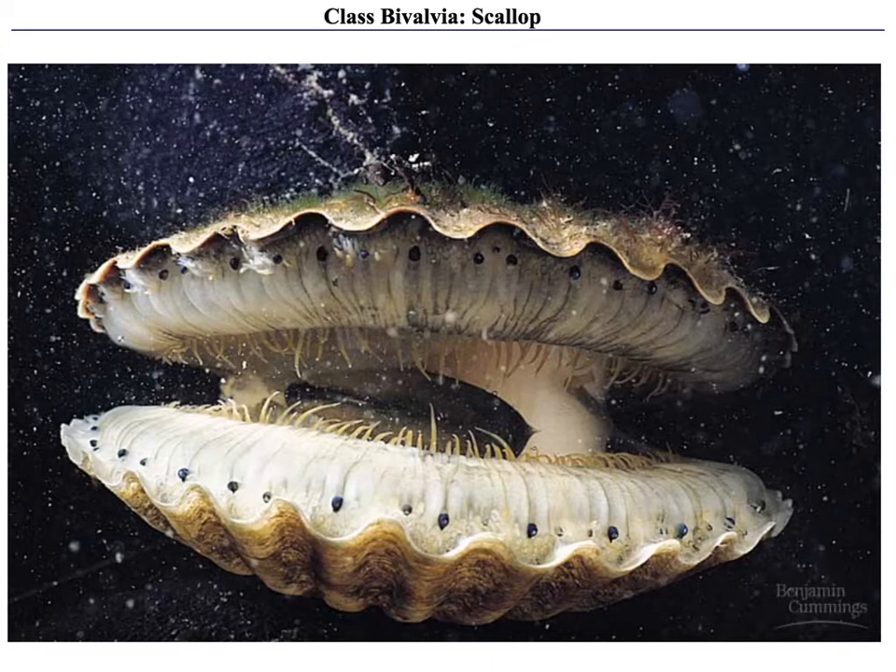In this presentation I want to talk a little bit about the class Bivalvea. Bivalves have two shells that are connected at a hinge and include animals like scallops, clams, and mussels.